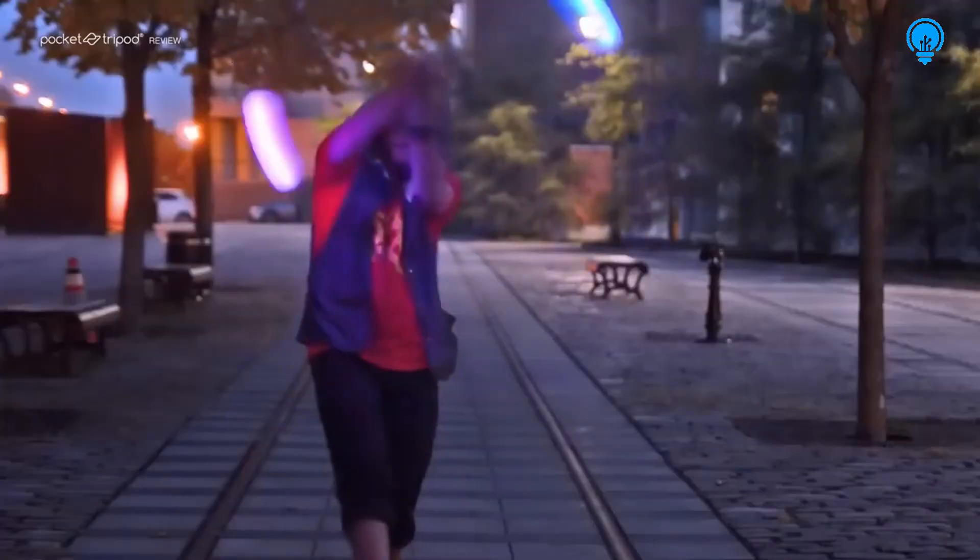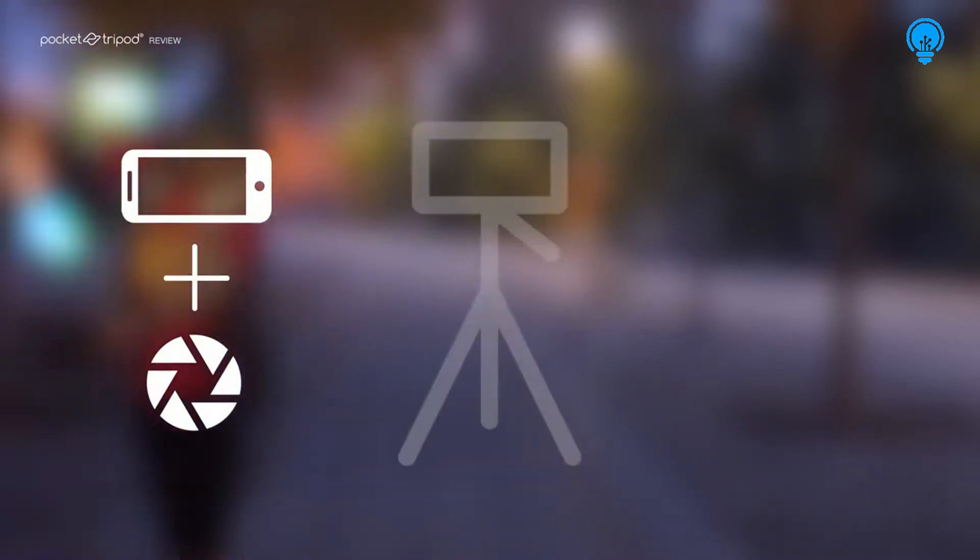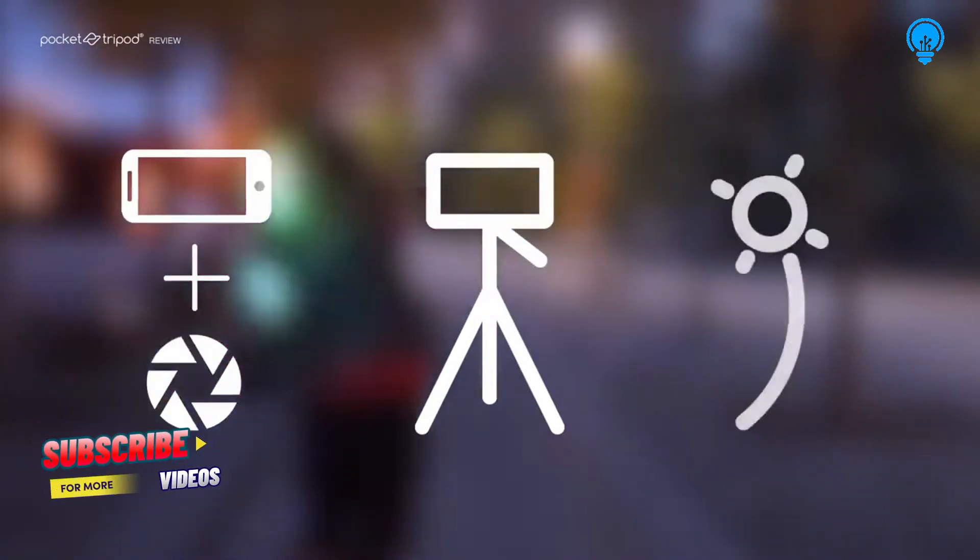You'll only need three elements to get started: a smartphone with an app that can capture long exposure images, a way to keep your smartphone steady hands-free, and a moving light source.